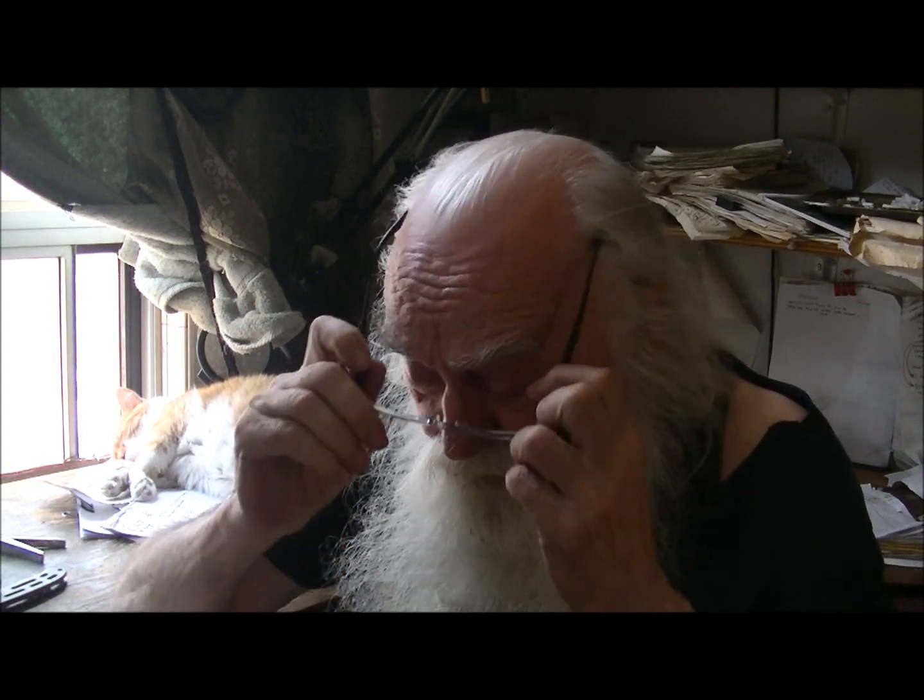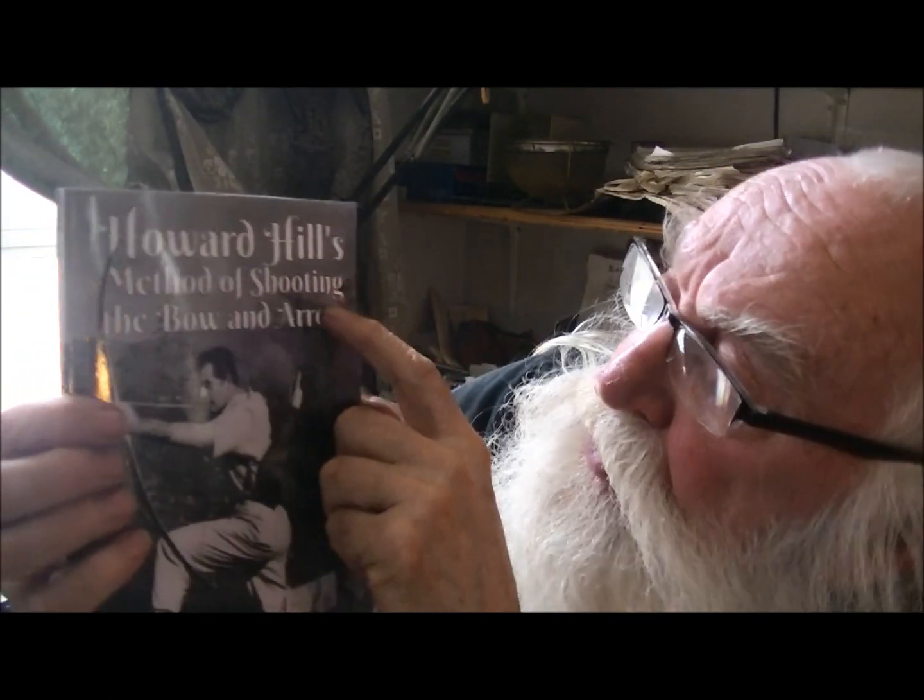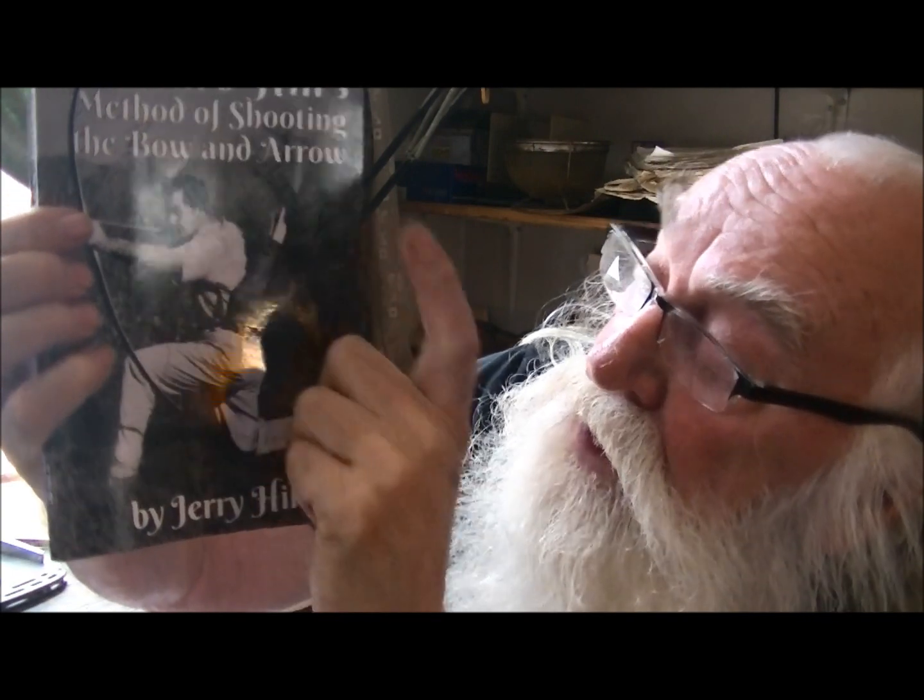Welcome aboard, my friends. Today we're going to do something a little different — we're going to talk about archery. Specifically, a book: this is Howard Hill's method of shooting the bow and arrow by Jerry Hill, Howard's nephew.